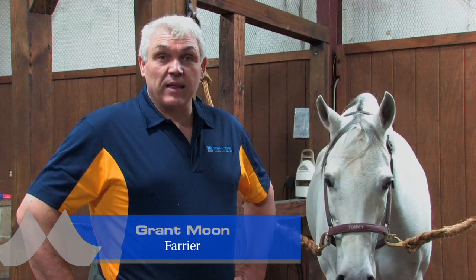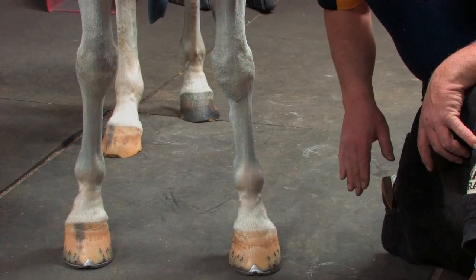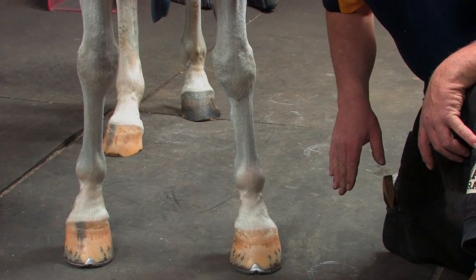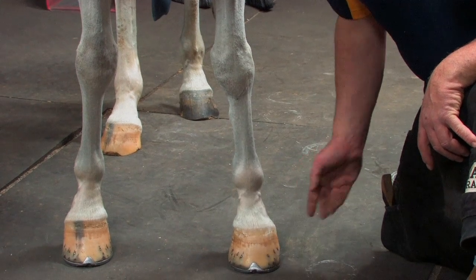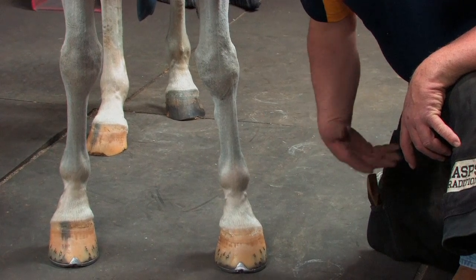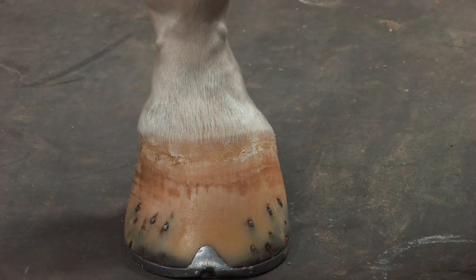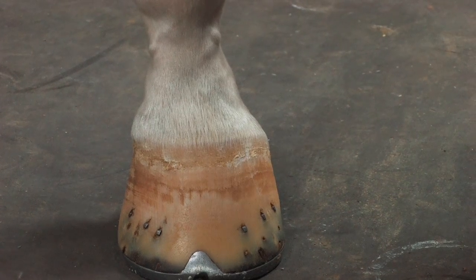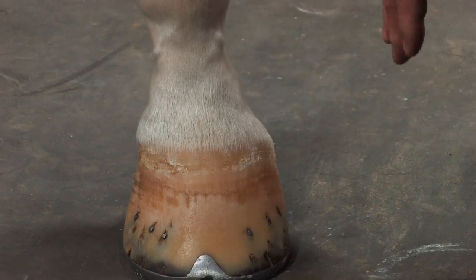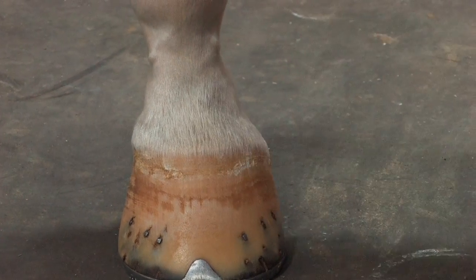I've just done an evaluation of this horse and we can see that it's landing a little bit hard on the outside. It's got some side bone changes, a bit of a conformational defect — rotated in — and we've got a contracted heel on the outside. What we're going to do is trim the foot, try and get it as balanced as possible, and put on a Mustad Dynamic shoe that's been modified for a horse with side bones — chamfered outside edge with a little bit of width from the quarters to the heel.